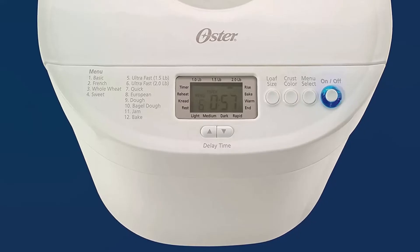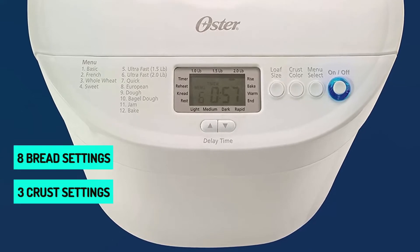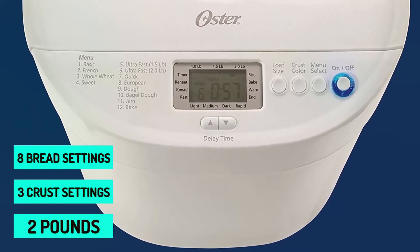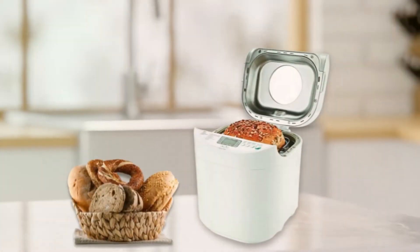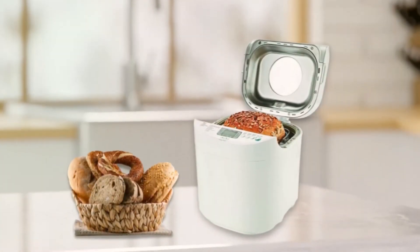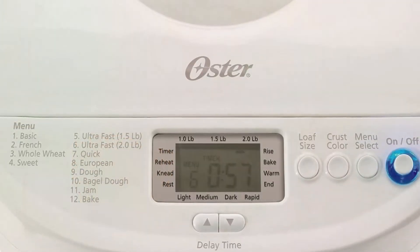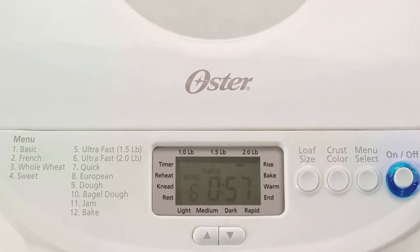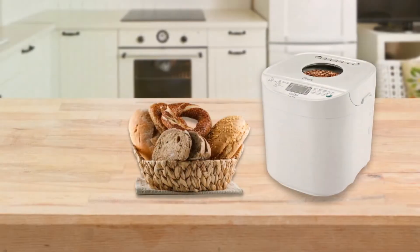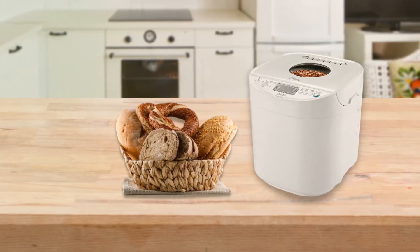The Oster Express Bake Bread Maker offers eight bread settings and three crust settings, and it can produce loaves weighing up to two pounds. You can also use it to make your own jam. Like other bread makers, it features a delayed timer that enables you to add ingredients and bake later. It also has a warm setting. A huge LCD screen displays the status of the bread-making process, and the express bake function can produce a finished loaf in less than an hour if you are in a rush.